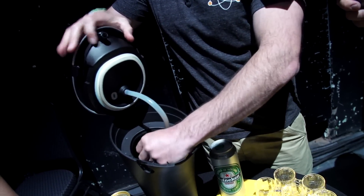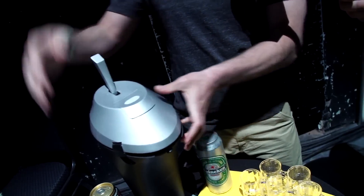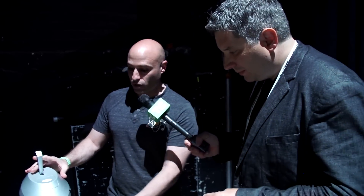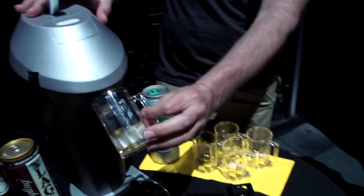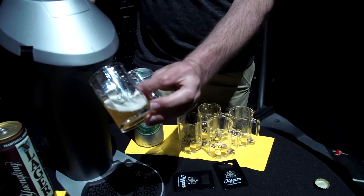We create a very dense foam head, which is one of the most critical elements of the beer drinking experience, because that's where a lot of the aroma, flavor, and taste come from. Our technology creates a foam that's really smooth, creamy, and rich, and it takes any beer and upgrades it to its maximum potential.